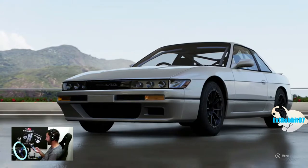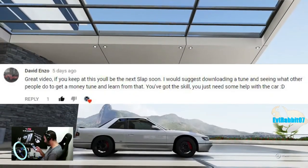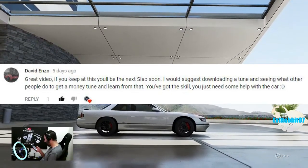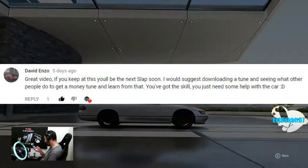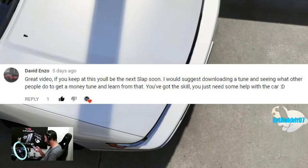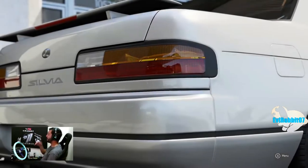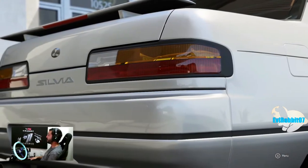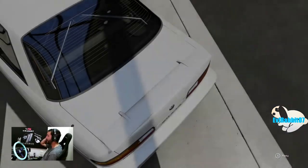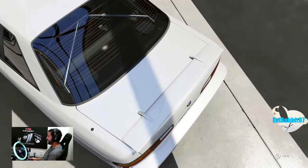We got another comment from David Enzo saying great video. If you keep at it, you'll be the next lap soon. I would suggest downloading tunes and seeing what other people do to get that money tune, and learn from that - you got the skills, you just need a little help with the cars. I appreciate that comment, man. Today we're going to run infamous TurboLag's settings on this S13, and then we're probably going to download some S13 tunes and see what other people are doing.